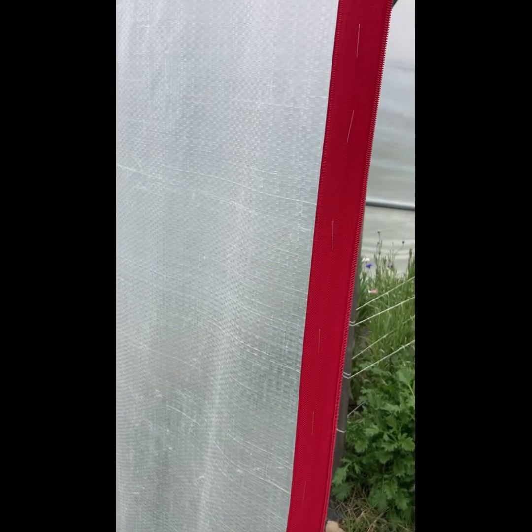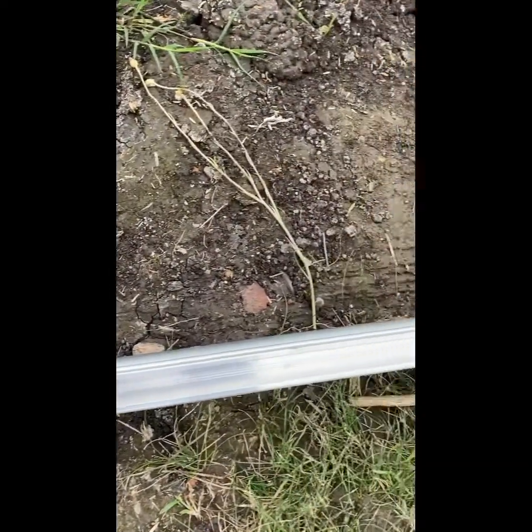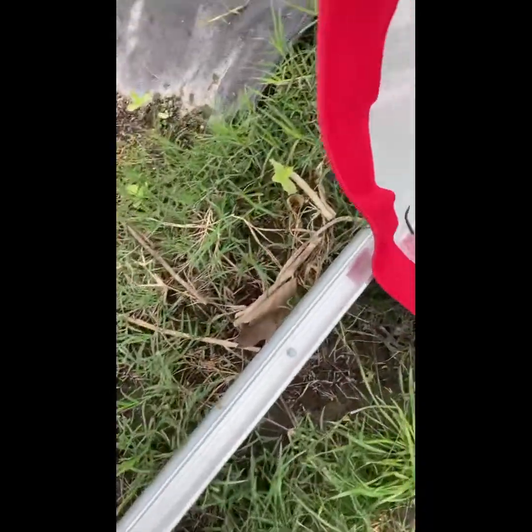The plastic you see here I got from Bootstrap Farmer — it's their 8 millimeter woven plastic. It's extremely strong and durable and that was what I chose for all of these end walls. I bought one piece that was 24 feet wide and 30 feet long, then cut it into the right shape and size. Along the bottom I took a piece of top rail and put wiggle wire track on it, and that is what's holding this in place.